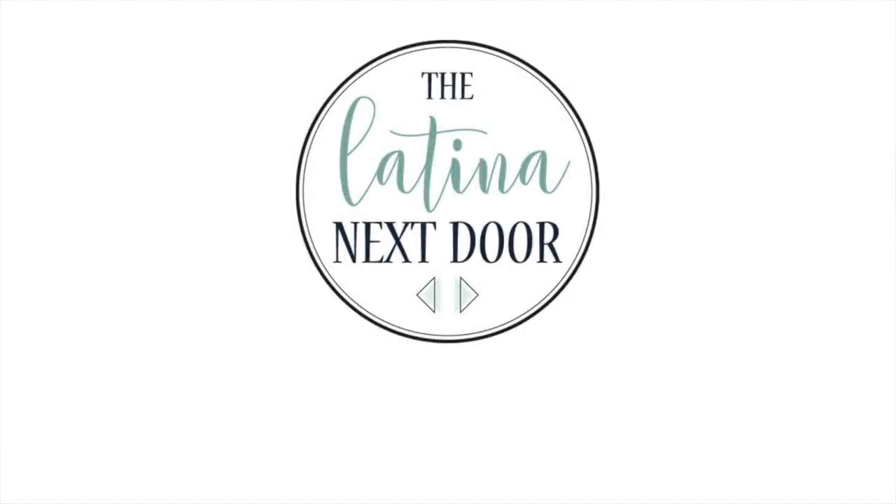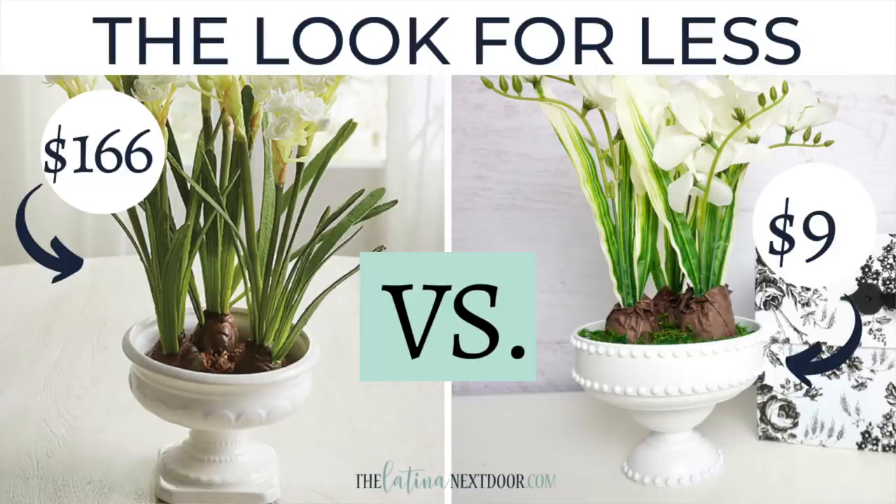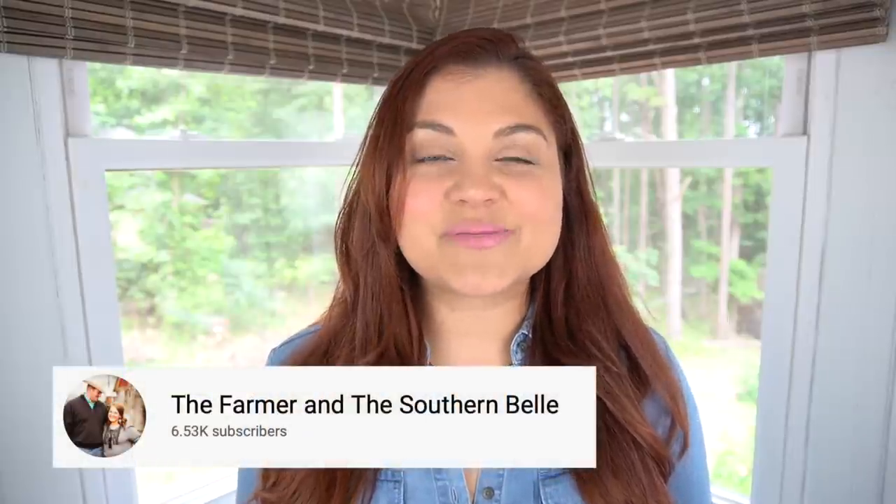Hey everyone, this is Yami, your Latina next door. Welcome back to my channel! Today we have June's Look for Less challenge. The Look for Less challenge is a monthly challenge where I ask you all to join me and my co-host to recreate high-end home decor pieces for our home for a whole lot less.